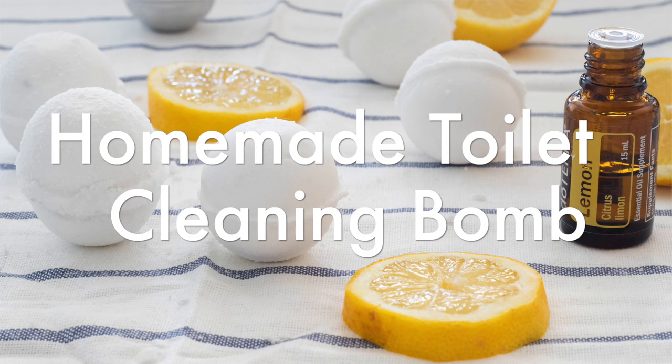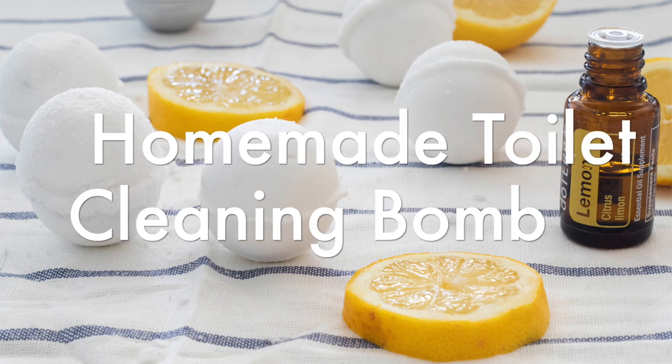Hey everyone, it's Lara from OurOilyHouse.com and today I'm going to show you guys how to make a homemade toilet cleaning balm.